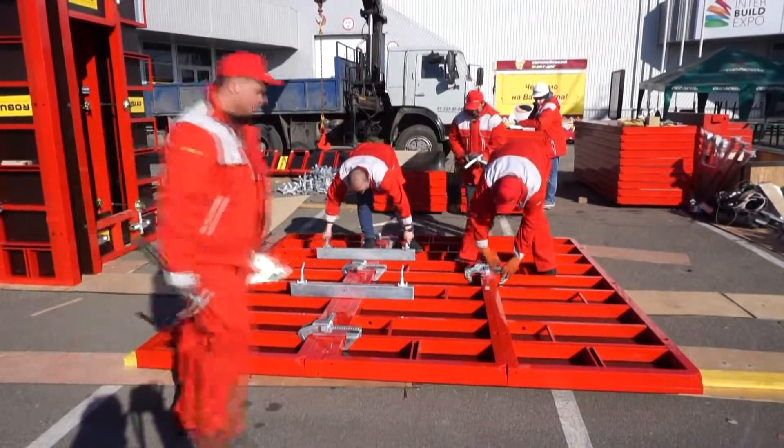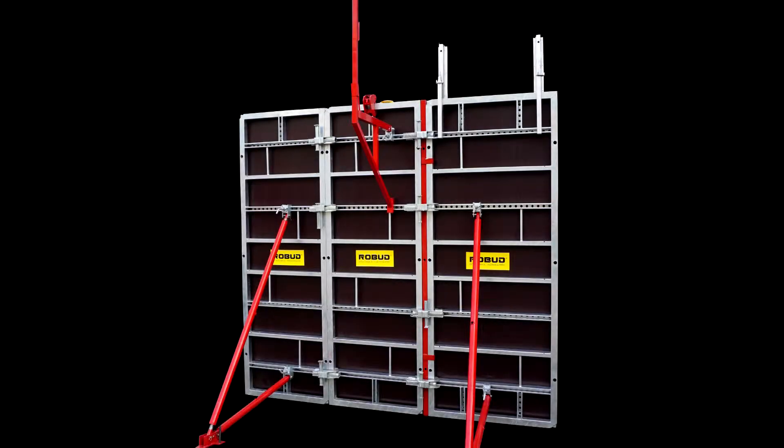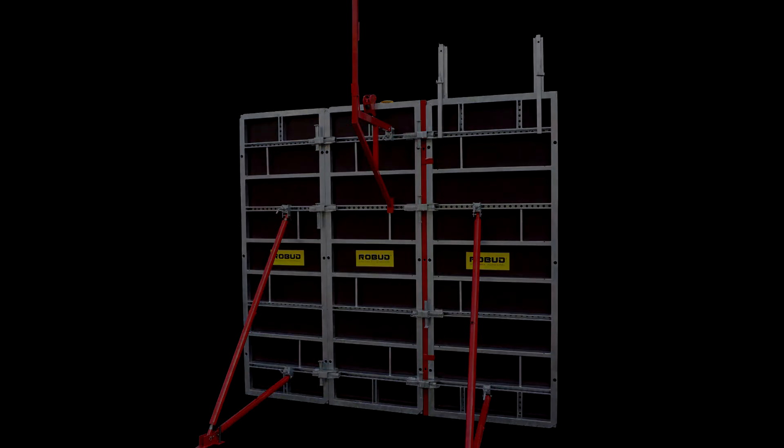The 5 cm insert is not fastened by the wallings, and only 2 wallings are applied for the 10 cm insert. As a result, using robot steel inserts is much cheaper than using wooden beams and formwork. The back-assembling process will become easier and more efficient.